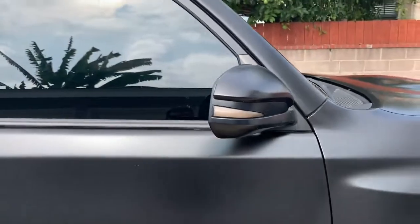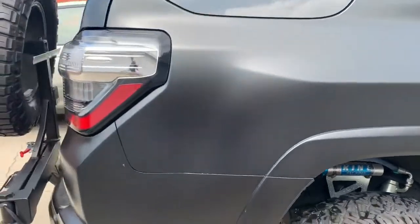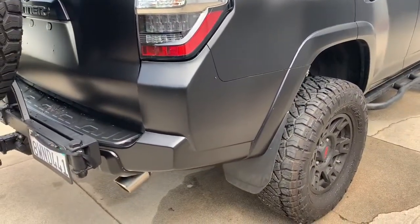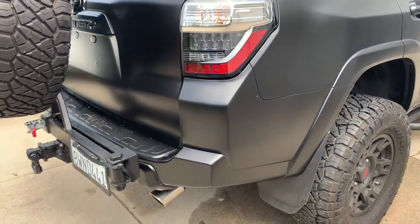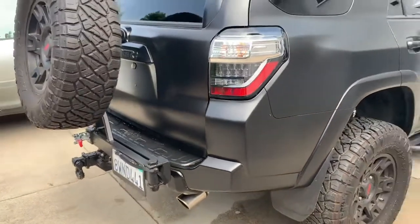Definitely the rear side view mirrors — as you can see there are some creases, very difficult to do those. But overall I'm pretty happy with the way it came out. The bumper I had to do in three sections as well. There are tons of videos online showing how to get it done, but certain pieces may require three different wraps to accomplish.